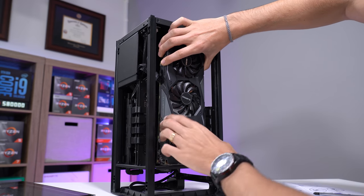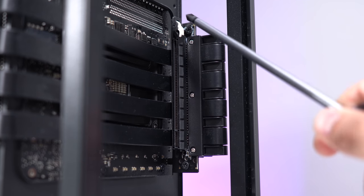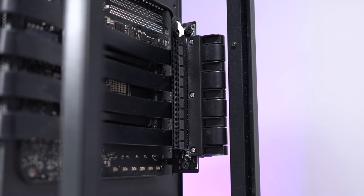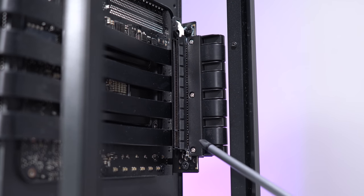Alright, card is removed. Now the two problem areas are here and here. These screws are made of metal and if you over-torque them, you could pierce through some of the traces, which could result in a short, which could result in a fire. That is no bueno.